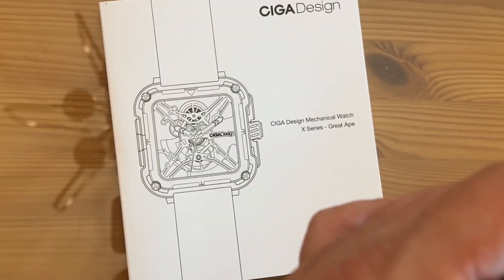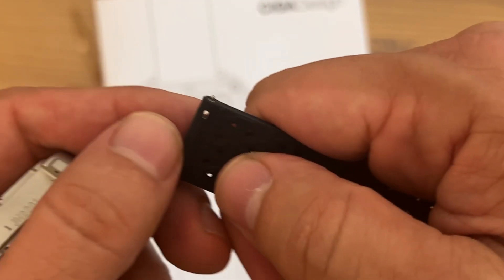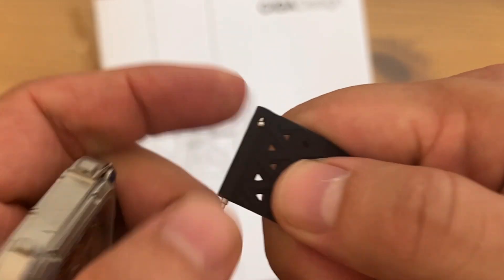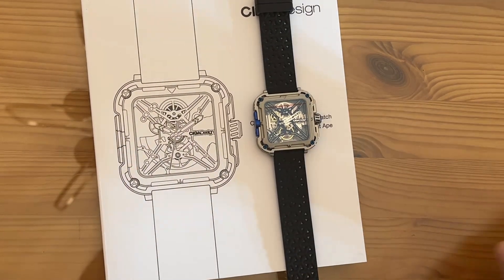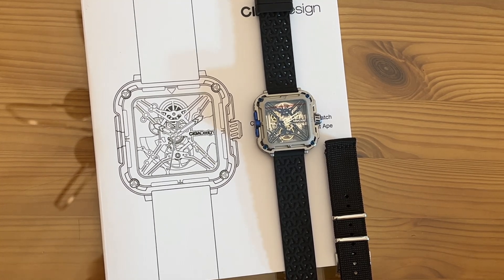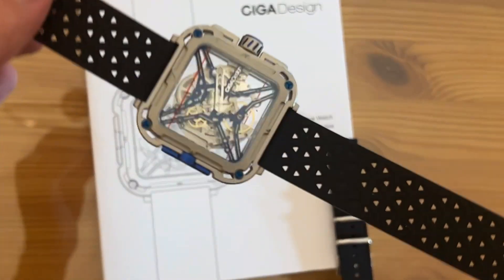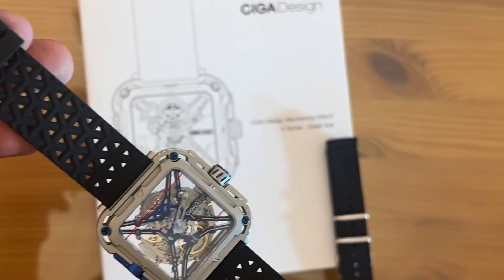I'm just putting on the watch strap now — it's pretty straightforward. It's got a little divot here so you can easily put it in. There it is. I like that strap the most, but you have a variety. What a great watch. Go ahead and pick it up, you won't be disappointed. My name is Adam from Elite Demonstrations — this thing is beautiful. Adios, amigos.